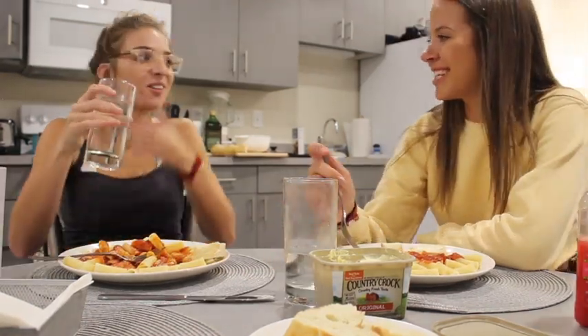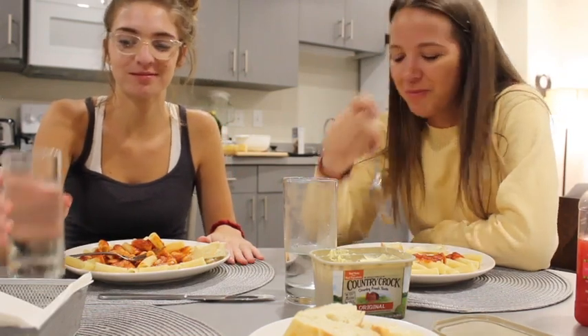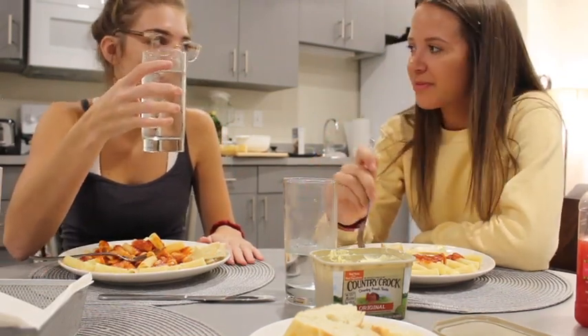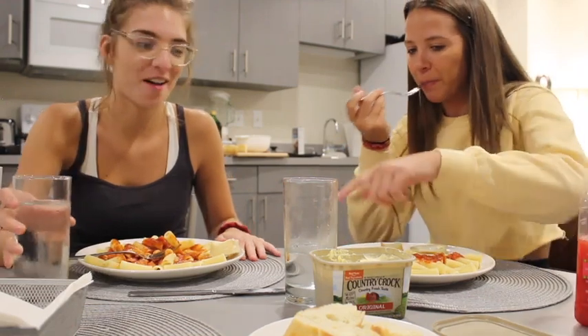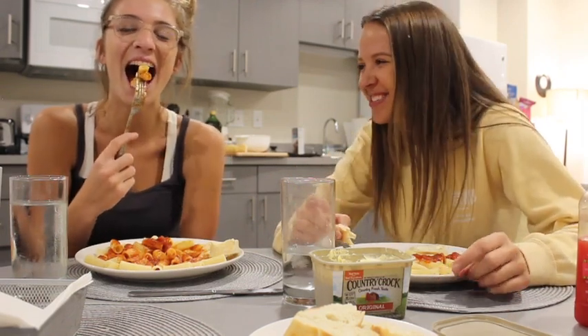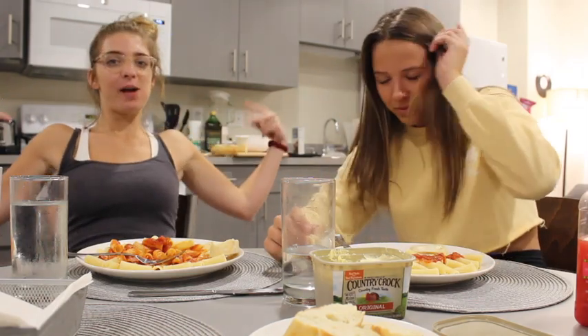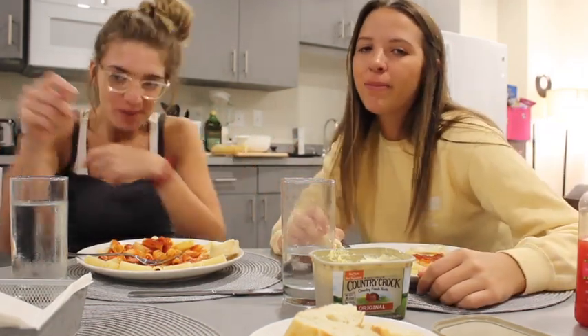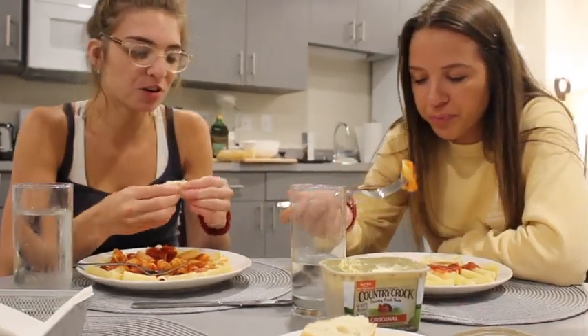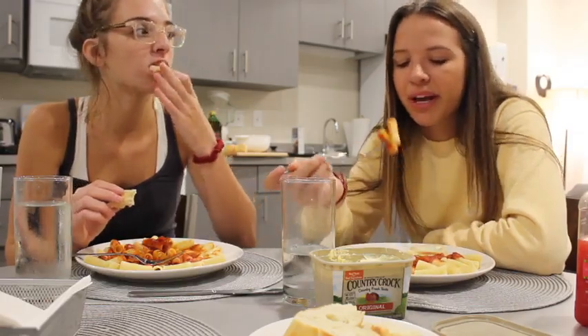I'm thirsty. Same girl, same. I feel like I'm thirsty. It's not a contest. This is a mukbang. Happy mukbang! Join us for a mukbang. I didn't know what that was when I watched the first video the other day - what the heck is a mukbang? I love watching mukbangs.